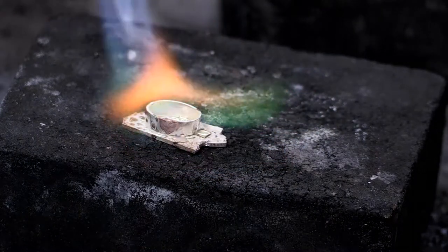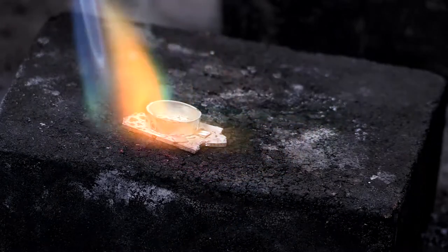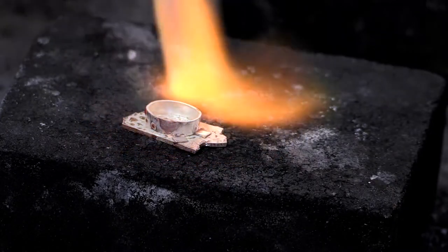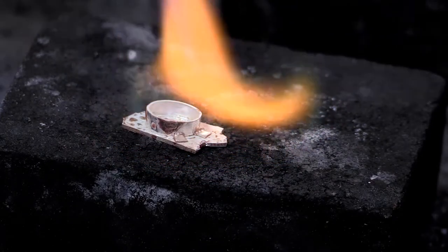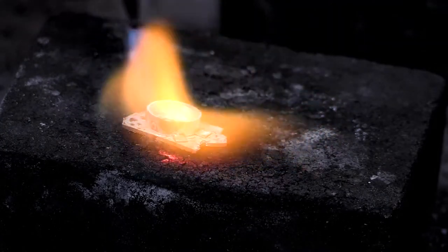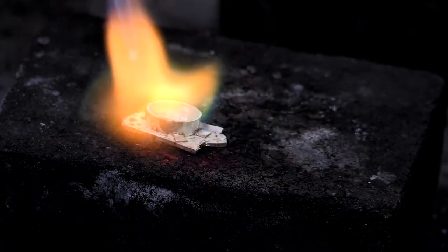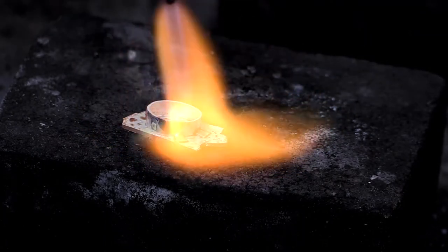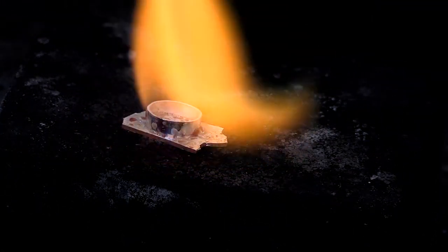I lost a little heat doing that, so let's build it back up - keep building it, keep moving your flame, that's how you control your heat. We're getting up to temperature, the flux is melted. We're up to about a low glow of red - watch the solder, it's going to capillary action right around the base. Watch that - here it goes. Oh yes, very nice.